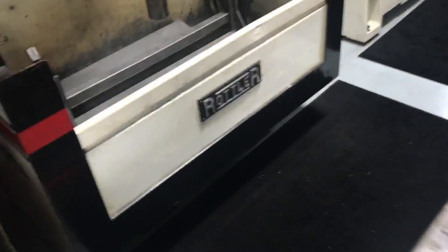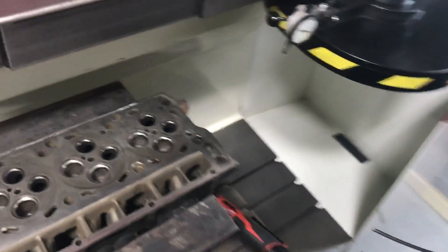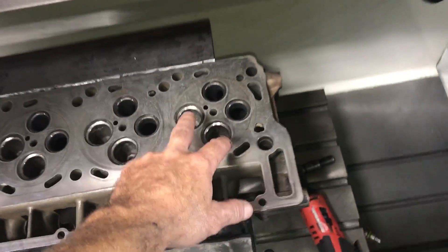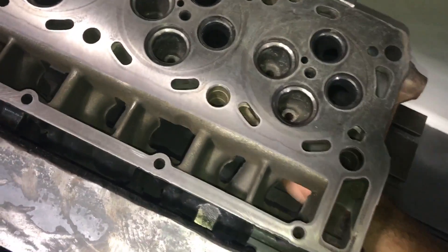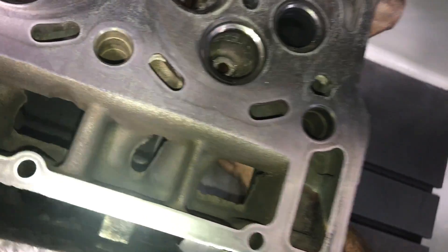I'll probably try broaching first, then see how big they have to go before they tighten up. Try to work with what we have here. But if we do guides, we do all of them on both heads — just get rid of all of them and put guides in everything. No use in doing it halfway. It sucks but that's the situation.